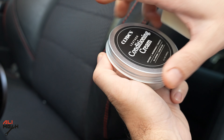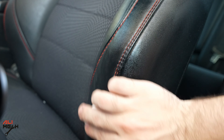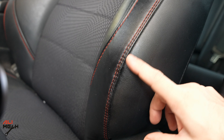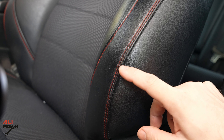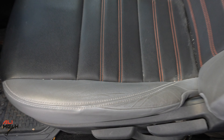Alright, it's the next day and we're going to apply the conditioner cream. We are done here — the damaged area is patched and filled with the leather filler. Overall the result is very good, and the damaged area won't get bigger anymore. Here are the before and after pictures of how we came to this result.